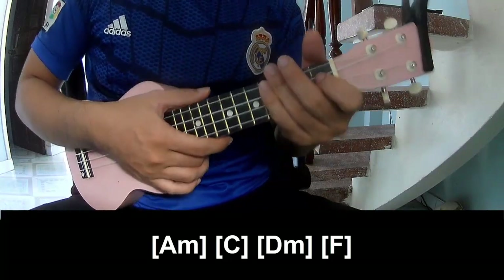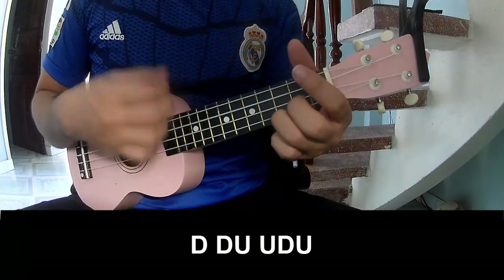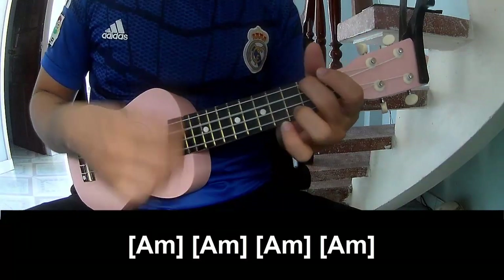And he's strumming the same way for that. And now to strum: So play down, down, up, down, down, down, up, down, up, down. And so play along: Am.